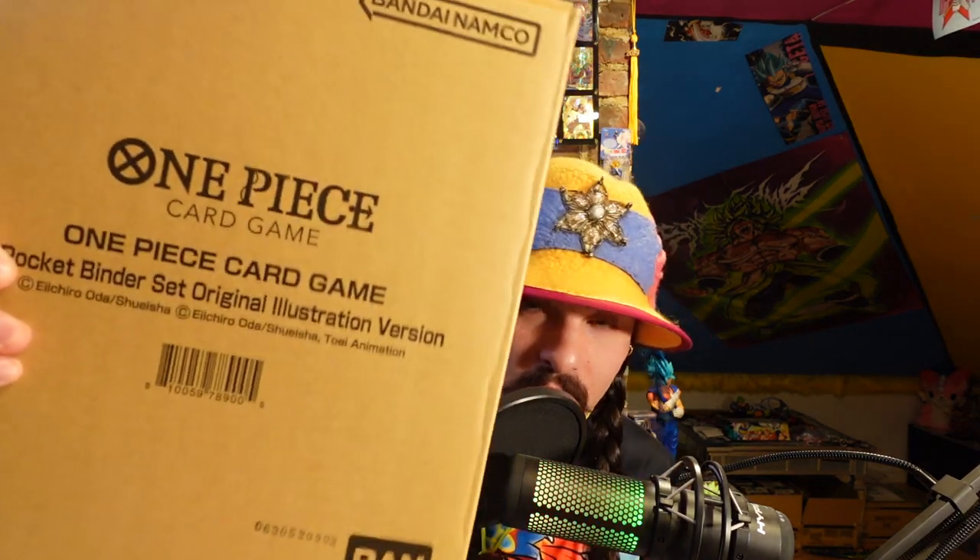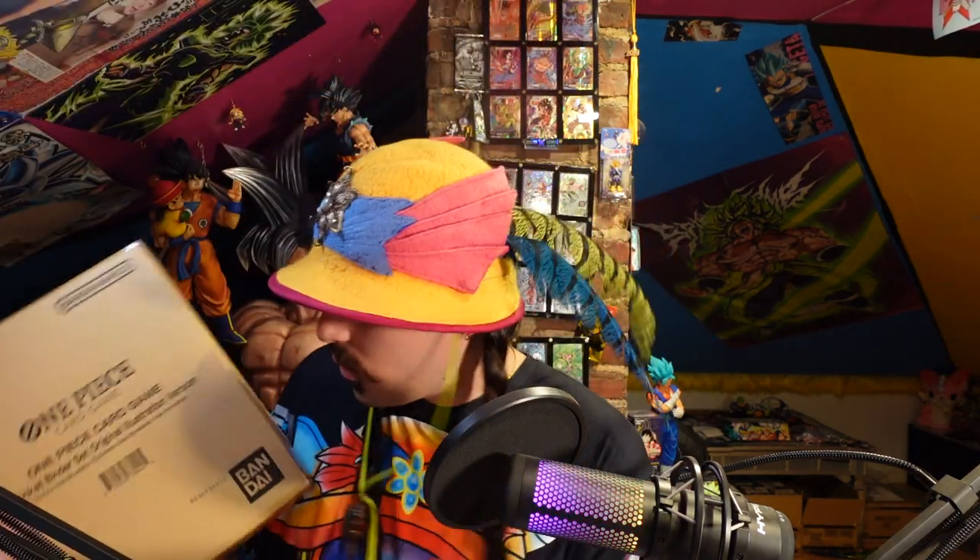I'm just going to open one version — I think I'm going to open the card game version and keep the manga and anime versions sealed. So check that out, and sorry that I'm not opening the other ones. This says 'original illustration' — this is the original illustration One Piece card game binder.